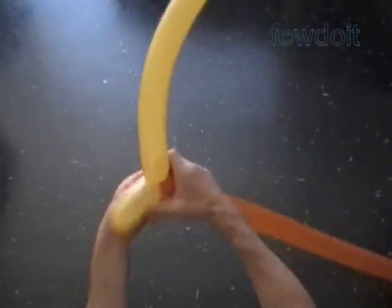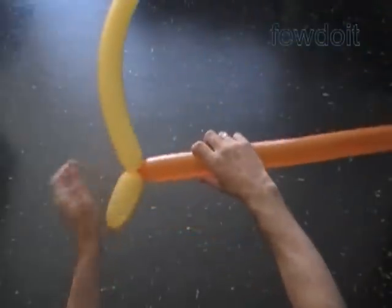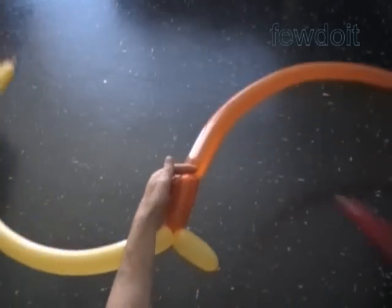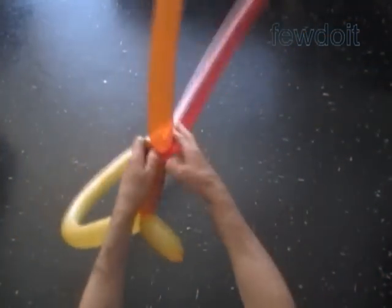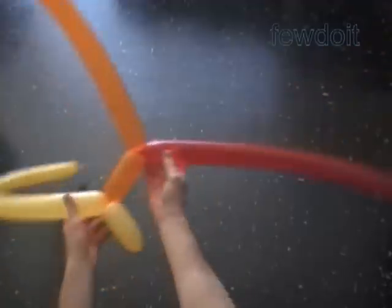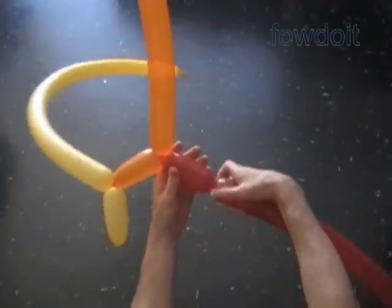Twist the first yellow about five inch bubble. Lock the free end of the first yellow bubble with the nozzle of the orange balloon. Twist the first five inch orange bubble. Lock the free end of the first orange bubble with the nozzle of the red balloon. Keep working in this fashion to make the first row of six rainbow bubbles.